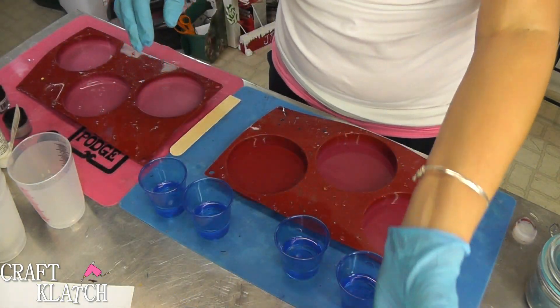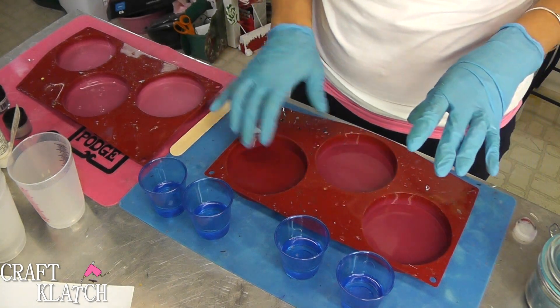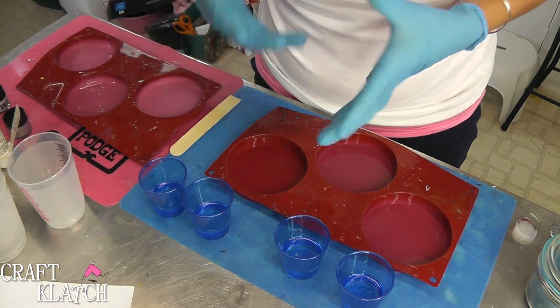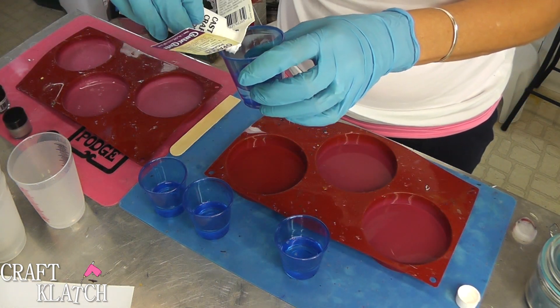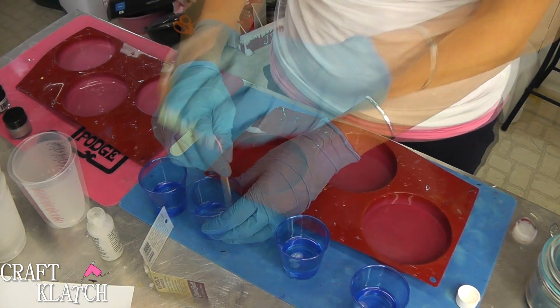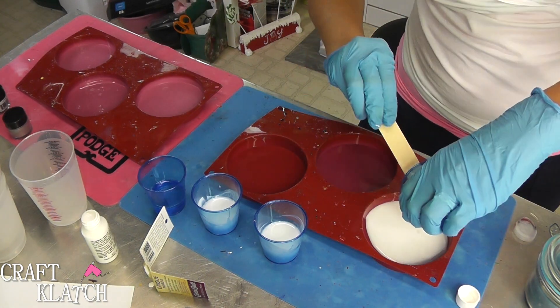I have mixed my easy cast resin and I needed four ounces, because I need one ounce for each base — I'm making four coasters. Three of them are going to have a white background and one is going to have a stormy gray background. I've already divided it into four cups and I'm going to add a little bit of white pigment, then pour those right into the mold.